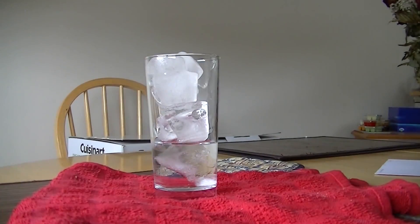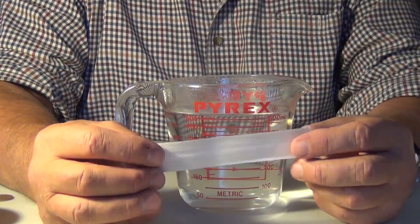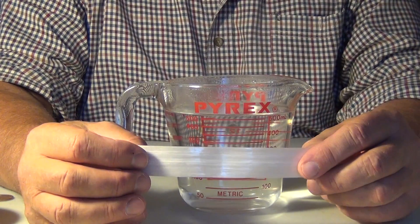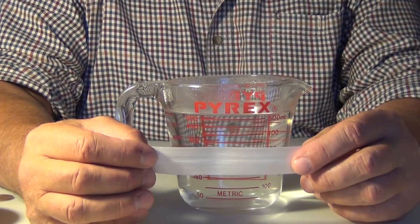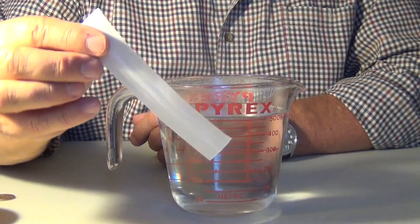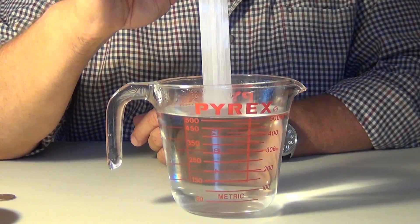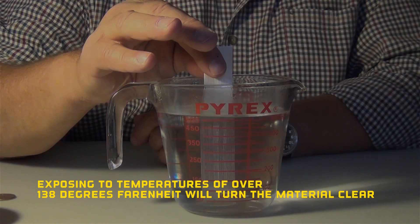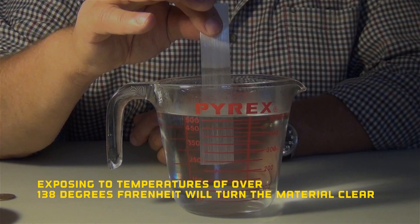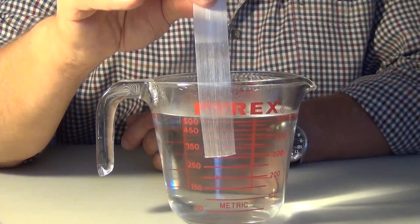Just as ice turns to water and turns clear at any temperature above 32 degrees Fahrenheit, this tape requires a temperature of 138 degrees Fahrenheit to turn clear. So by taking this tape, which is fully crystallized — two polymers — and exposing it to water above 138 degrees Fahrenheit, the polymers turn crystal clear, just like ice turns back to water.